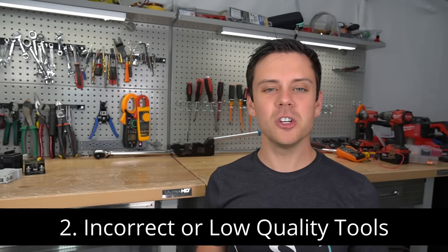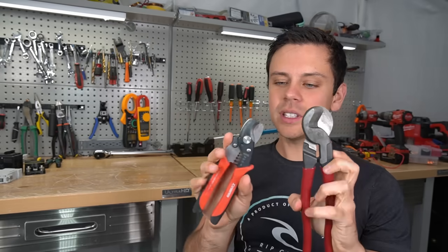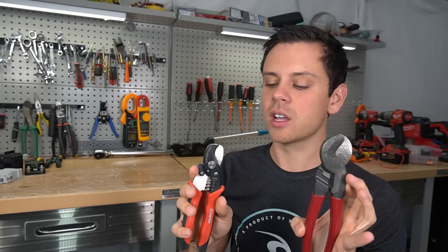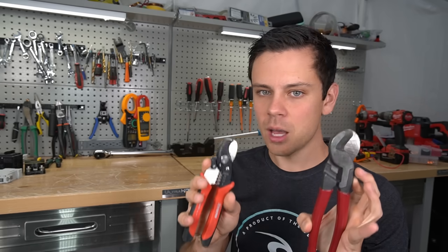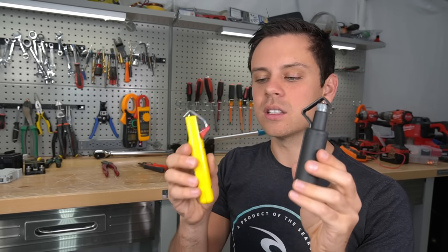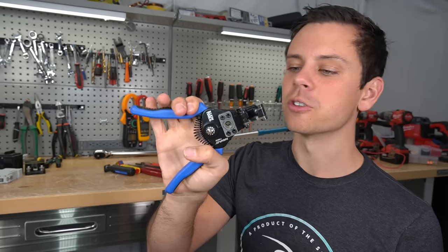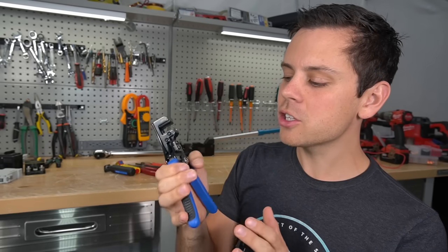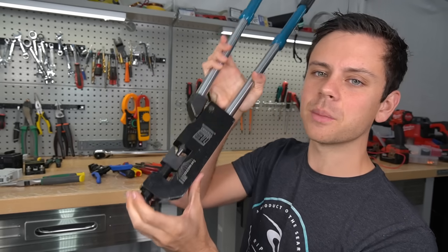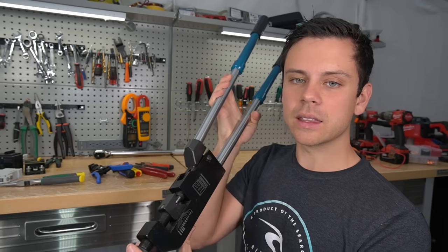Number two is incorrect or low-quality tools, and this is huge. Do not use cable cutters to strip cables — you need to use a cable stripper and nothing else. These are high-quality cable strippers: one made in Germany, one made in England, and they last for years. Also, for small-gauge wire strippers, buy the more expensive ones — if you buy the cheap ones, you're going to have a bad time. High-quality crimpers are just as important; spend the extra money and get the good tools.